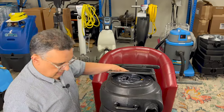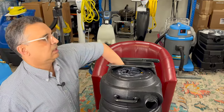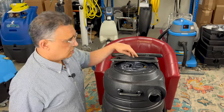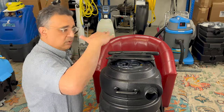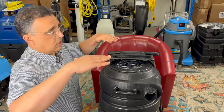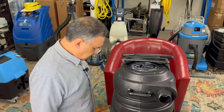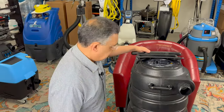This right here is your fresh water tank. In the fresh water tank there's a float — kind of like a toilet float — so it stops the water when it's full but maintains the water at that level, so it continuously furnishes water to the machine.